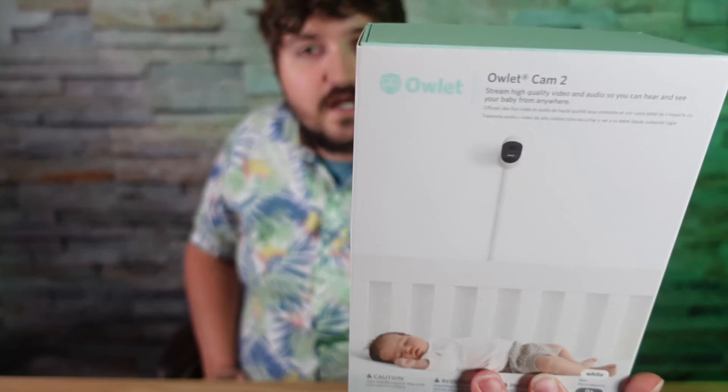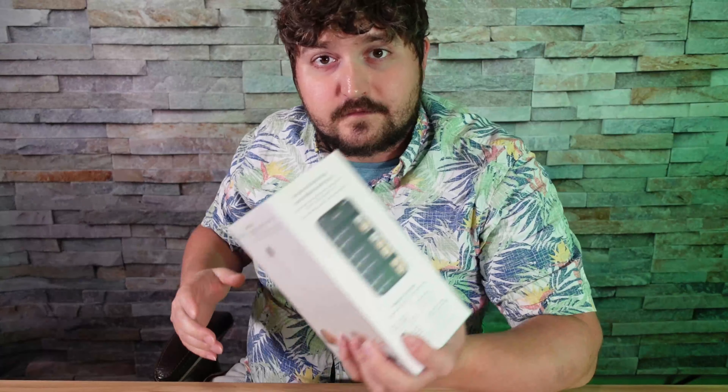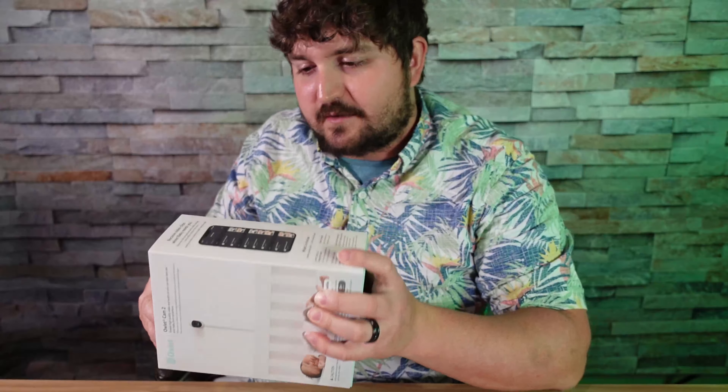We're going to unbox it. I'm going to talk about a couple of the features, and then we're going to see how it does later on. So let's get to it, and I'm going to unbox this bad boy.